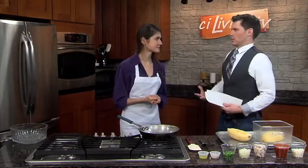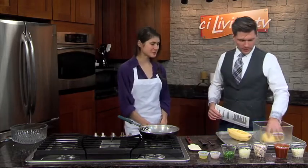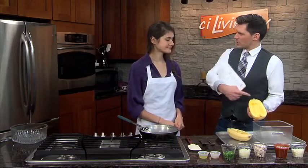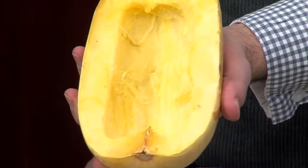Why do they call it spaghetti squash? Because it looks like spaghetti. Once you're done cooking and preparing it, it's very similar to spaghetti. You can see that on the inside with the stringiness of the core — that one's already cooked, so you can see what it'll look like.